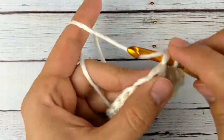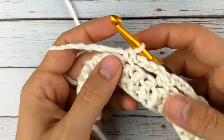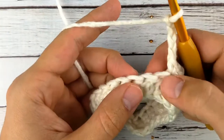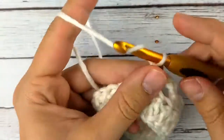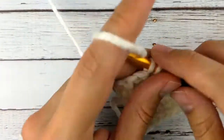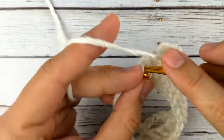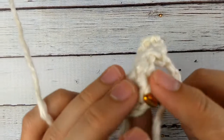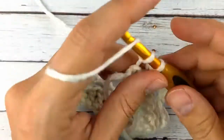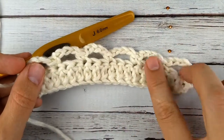Chain four, skip two stitches, and single crochet. This top is worked top down in panels in the front and the back, so this is what will be up at the neckline — that lacy section. Chain four, skip two stitches, and single crochet. We're just doing this all the way across. Skip two and a single crochet, then the turn chain. That was the end of row two, so now I've got these lacy loops ready for the next row.